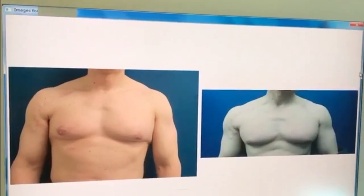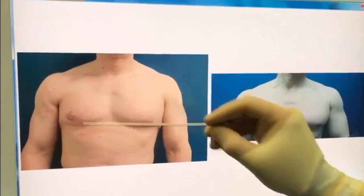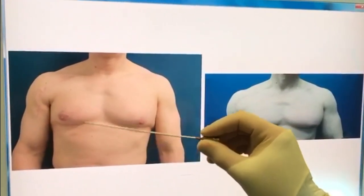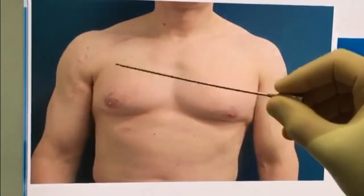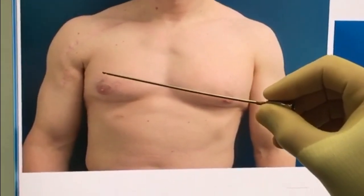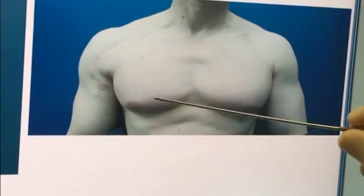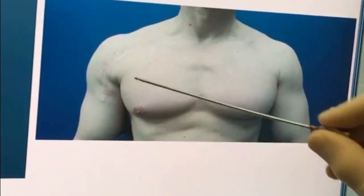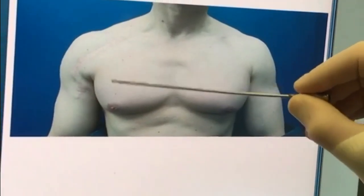This gentleman had a pectoralis major tendon rupture — a very interesting case. Unfortunately he had it twice, so he had a depression and was basically missing some muscle in this area. We did some fat grafting and this is him today after one session. I've recreated the full contour to a certain extent — it's not quite perfect, so we're going to do some more.